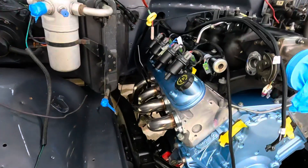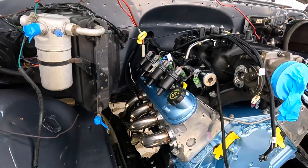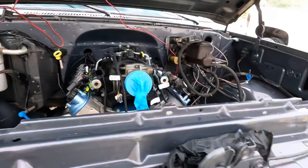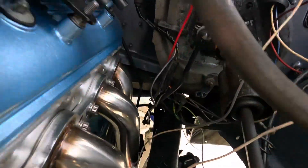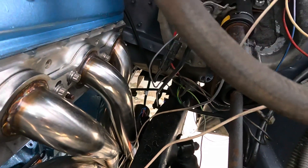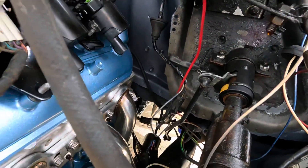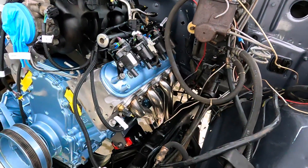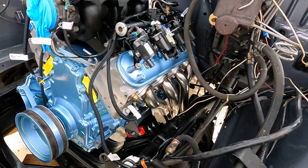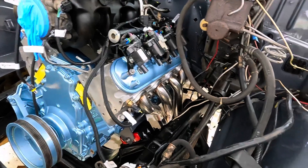I did my O2 sensors, I did my input and output speed sensors. While I was down there I put my factory shift linkage on — bolted right up, real simple, very nice. Glad I went with the 4L80. Cost a little bit up front but I think it's going to be worth it in the long run.